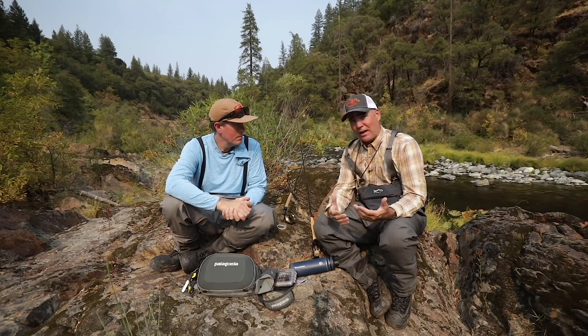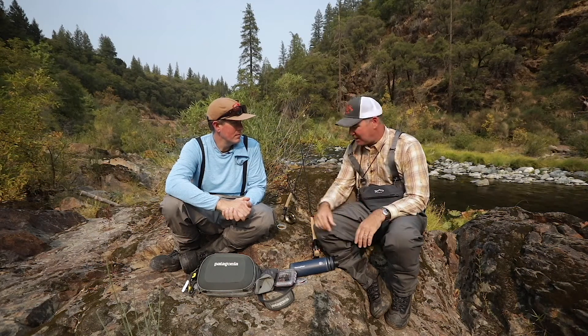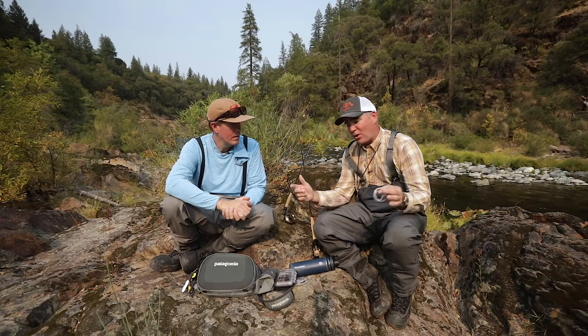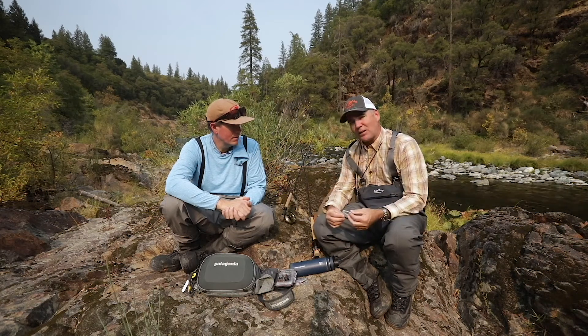If you're getting into the sport right now, a 10.5-foot, 3-weight rod is my favorite to use. It's as simple as buying a pre-made Euro leader off the shelf. It comes with a tippet ring at the end, a little section of sighter, and then just throw a tippet on the end — 4, 5, 6x — down to the depth that you're fishing.